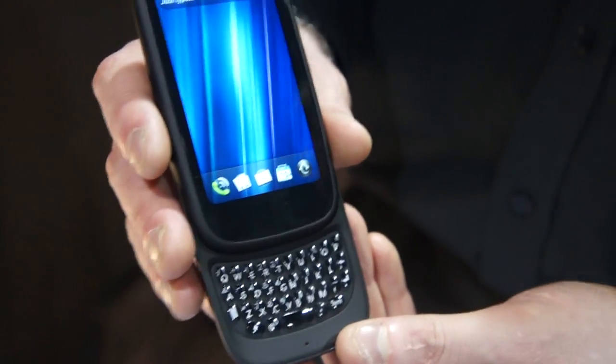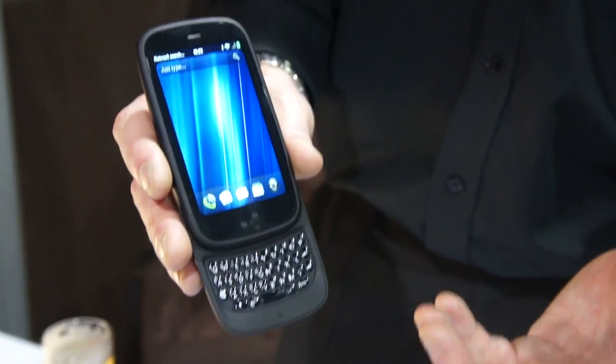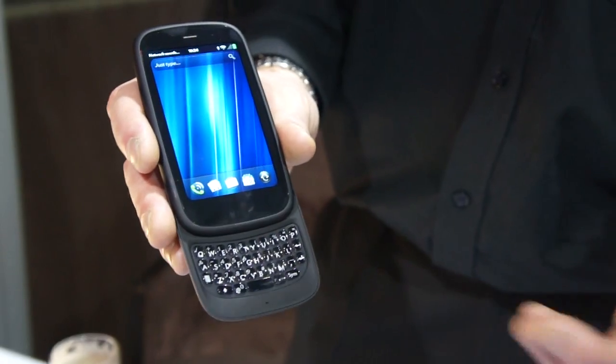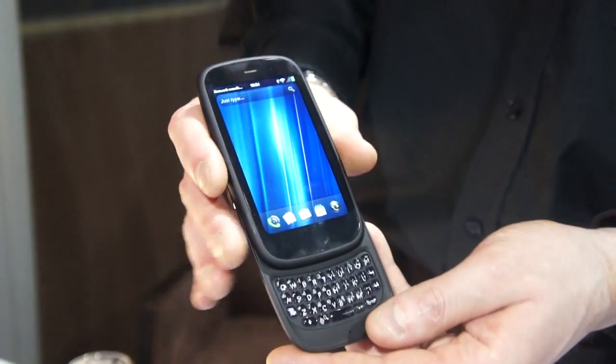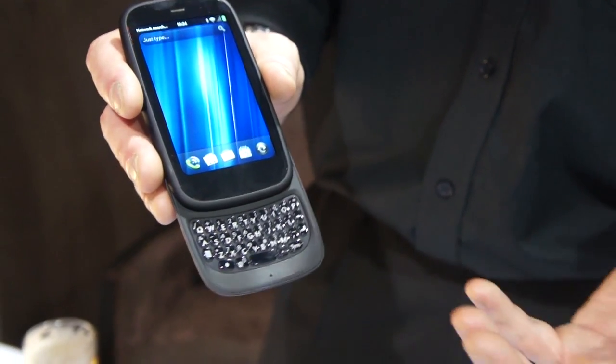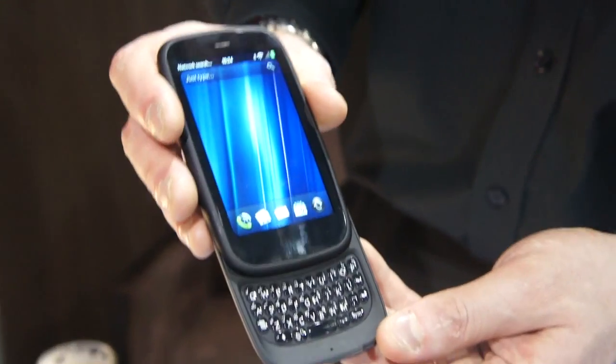It also has a full-size, no-compromise keyboard. It's really designed as a full-on 24/7 business device but also with personal connectivity as well — a real best-of-both-worlds type of device. It's great for email and messaging as well as web browsing and watching video.